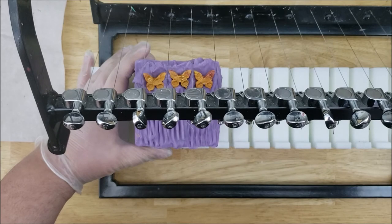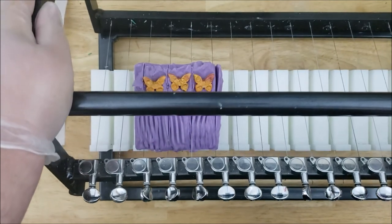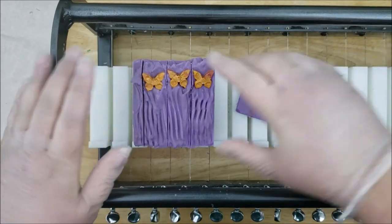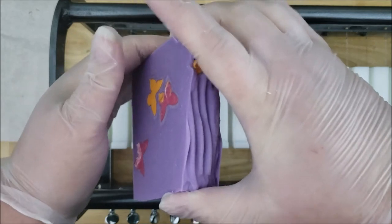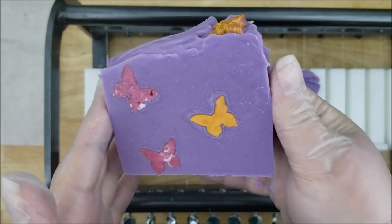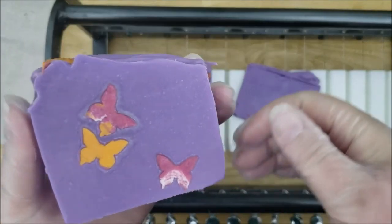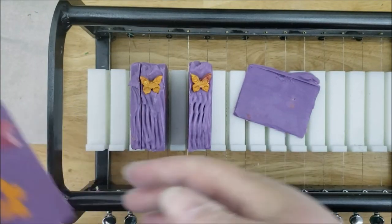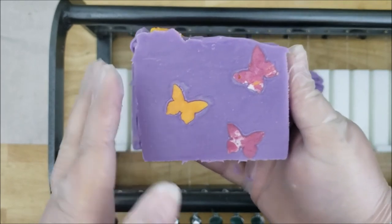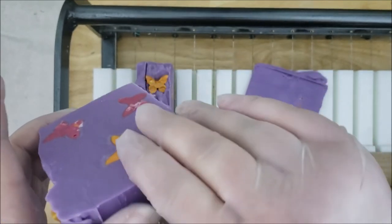If you guys have any suggestions on any future videos you'd like to see me make — any designs or colors — please leave a comment down below; I would love to hear from you. You guys all have such wonderful ideas and are so creative; I really love making the bars that you suggest. So here's the first bar. You can see the marbled pink butterflies, and it looks like the orange ones are showing on this bar. As you use the bar, the butterflies will change color because you'll be using up the color that shows, and then the next butterfly underneath will come through, so the bar will kind of change as you use it.